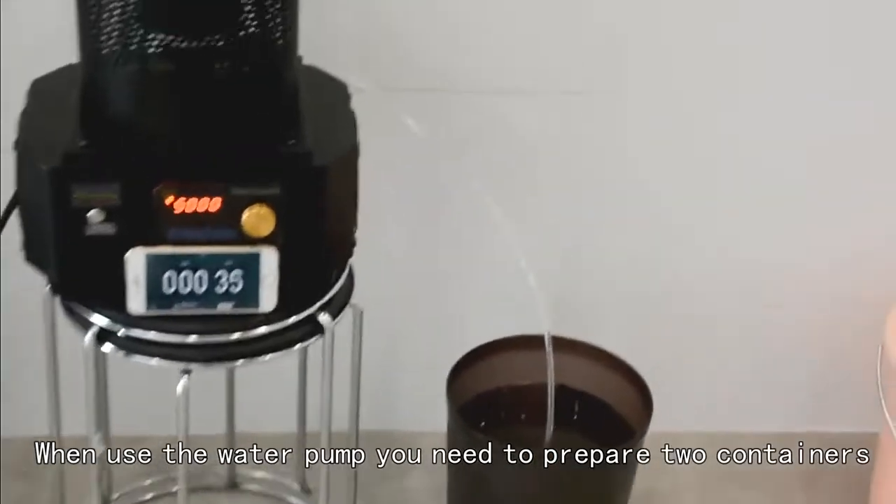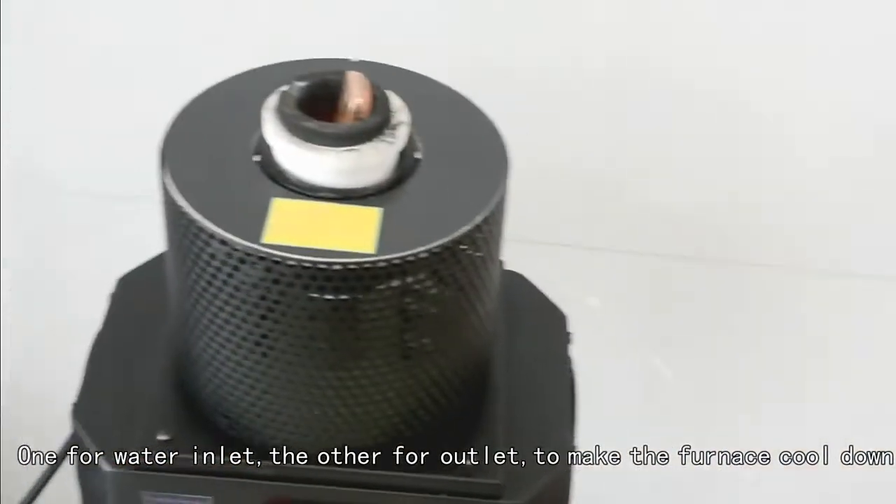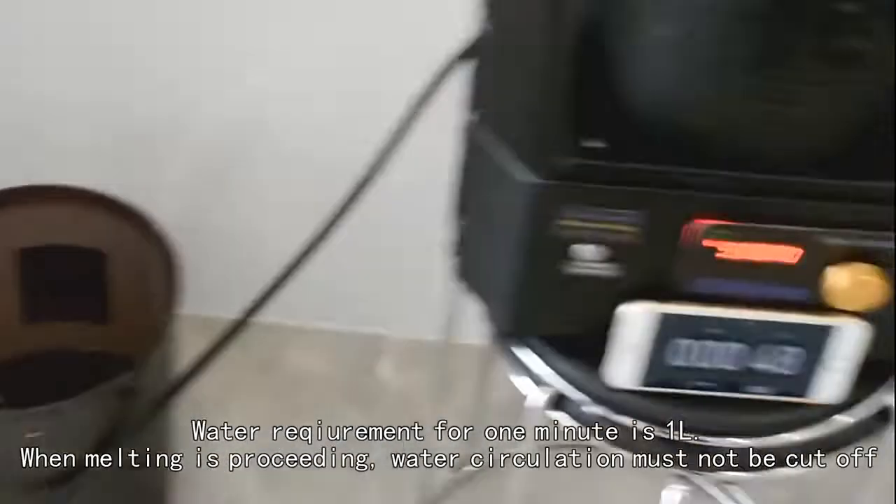When using the water pump, you need to prepare two containers: one for inlet, the other for outlet, to make the furnace cool down. The water circulation must not be cut off when melting.